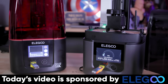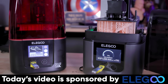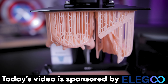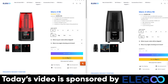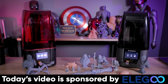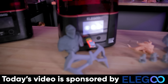A big thank you to Elegoo for sponsoring today's video — the makers of the Mars 4 and the Mars 4 Ultra. The Mars 4 is available for pre-order on Elegoo's website at $259 for 9K resolution. The 4 Ultra comes in at $309, which also has Wi-Fi fast file transfer and incredible print speeds compared to all other Mars 3D printers.